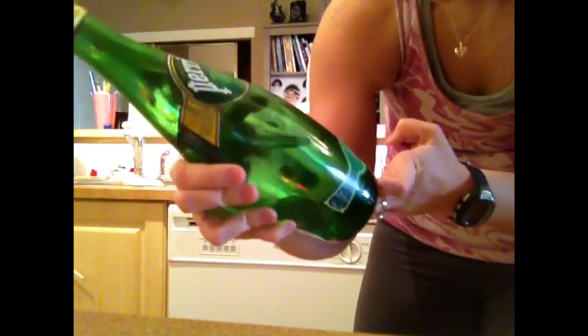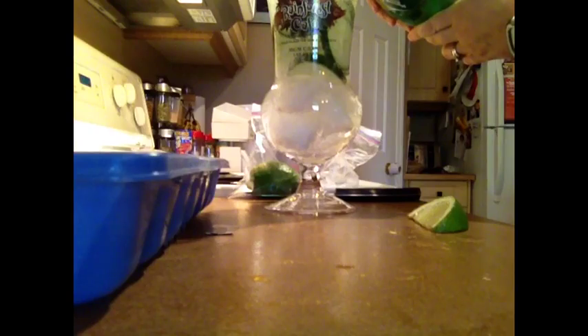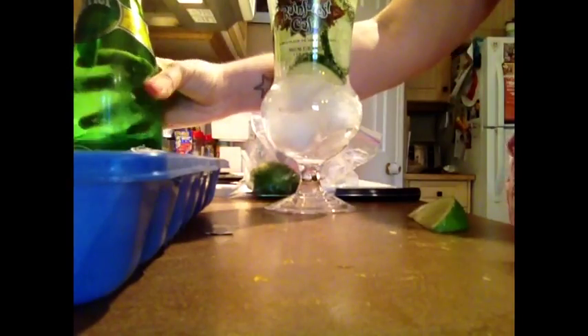Just throw that in there. And then you take some Perrier sparkling water — you can use any brand or whatever. Just like that. And then you just go ahead and put the lime slice on the side of the glass.